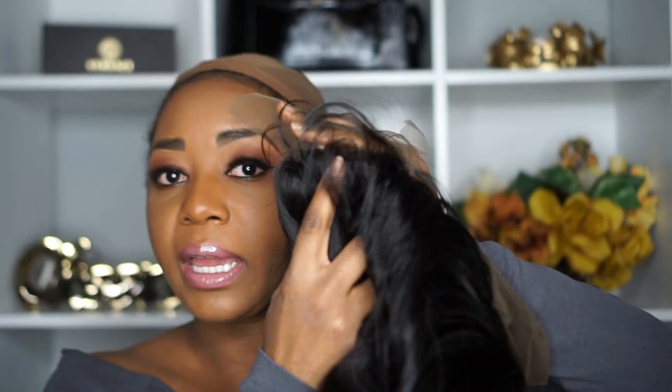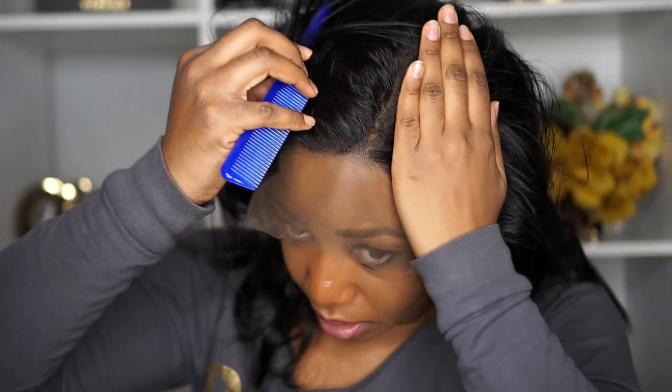Here is a full lace wig, and this is the back of it. It has lace all the way at the back, meaning you can put it up in a high ponytail. This one is not customized, so it's going to look like a helmet. It's very similar to a frontal, but the difference is that you can part it from the front all the way to the back. With the frontal, you can only part from one side across your head to the other. A full lace wig has that extra perk where you can put it up in a high ponytail and it's going to look like your scalp. That's the advantage of a full lace wig.